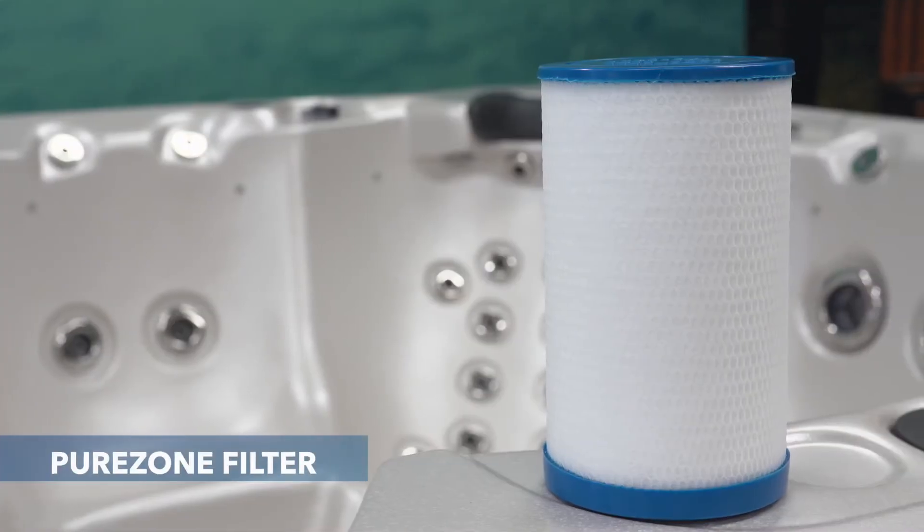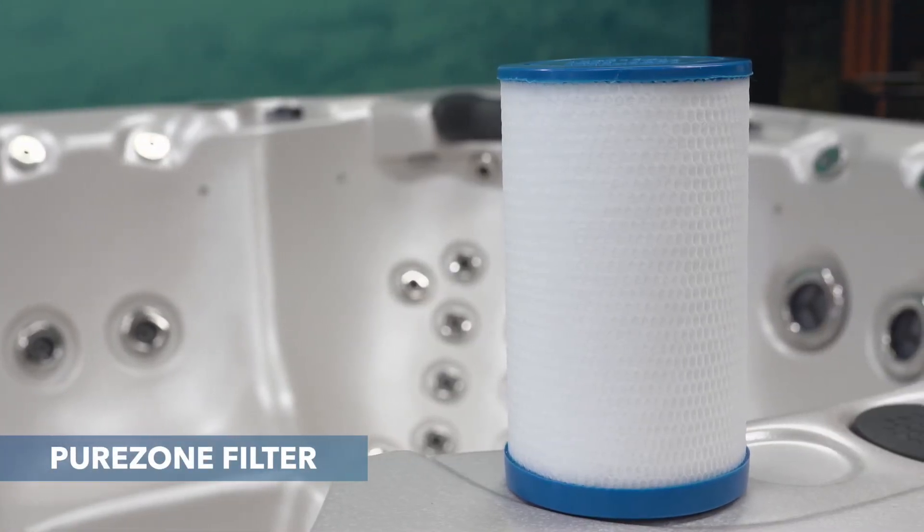The pleated filter can filter particles down as small as 20 microns, and Vortex spa has two of these. The other type is the PureZone micron filter, which can filter particles down to five microns. To put this into perspective, the width of a human hair is 70 microns — so we're talking really small particles, but it's these small particles that can come together and make spa water look cloudy.